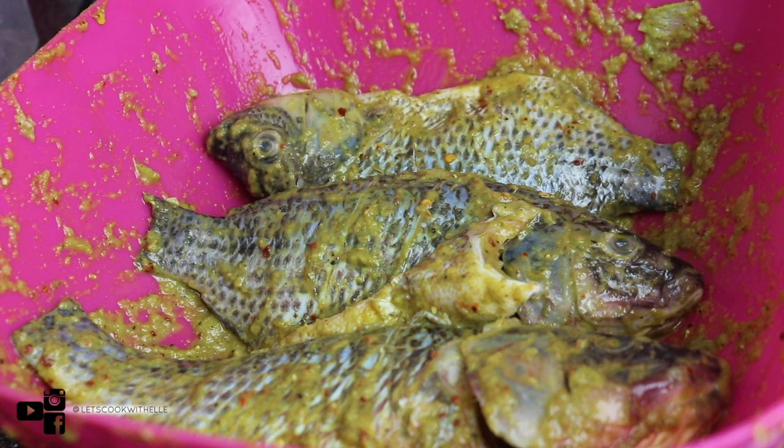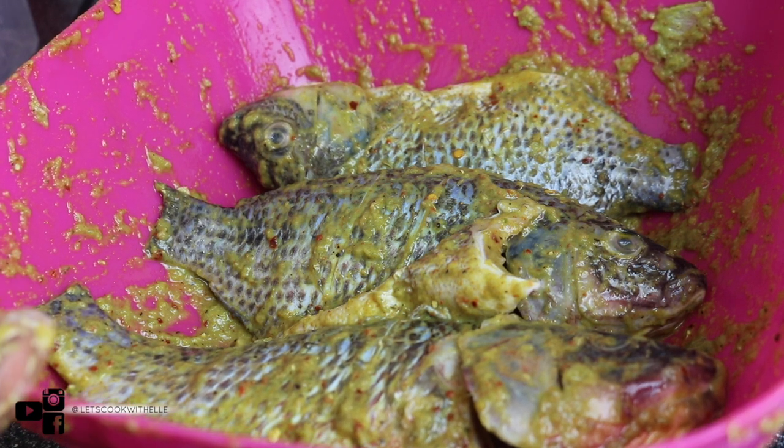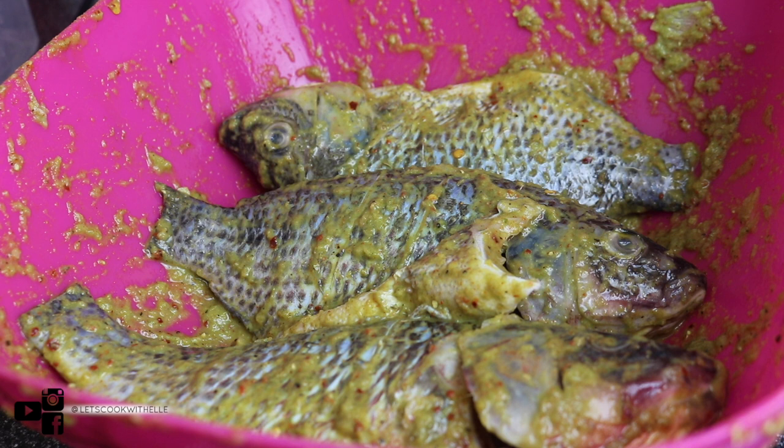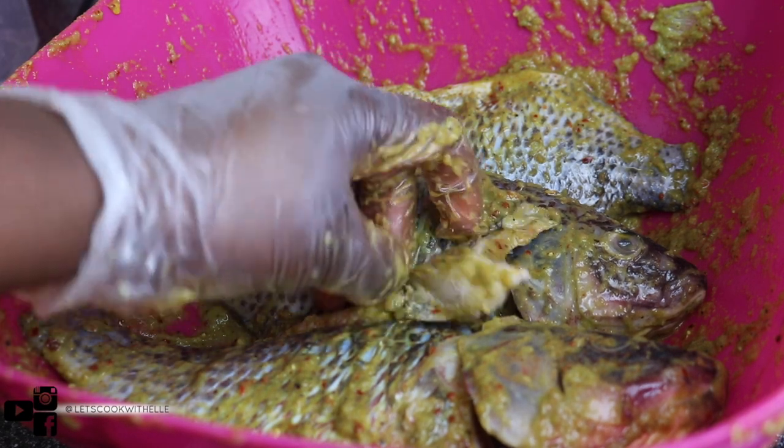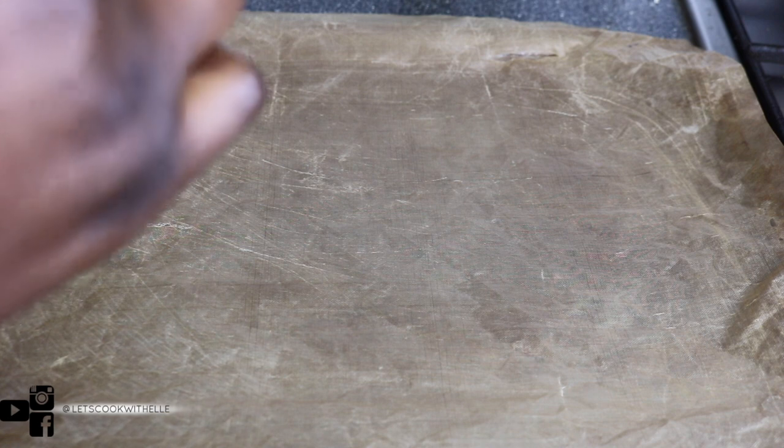I'm happy with this, so I'm going to cover it with cling film and leave it in the fridge to marinate for an hour. You can leave it overnight, but I'm going to eat this today so an hour will do. The longer you leave it the better it marinates — at least an hour is a good amount of time.